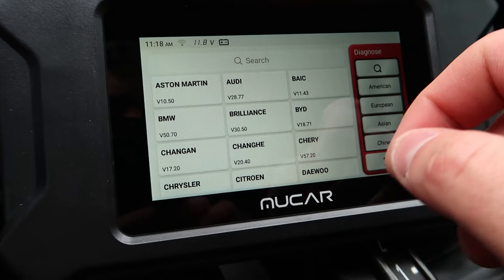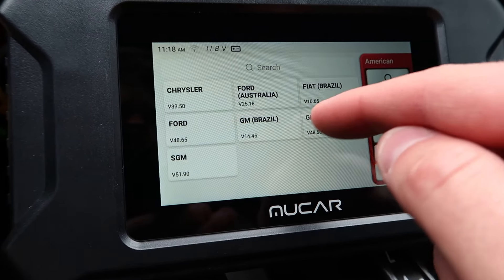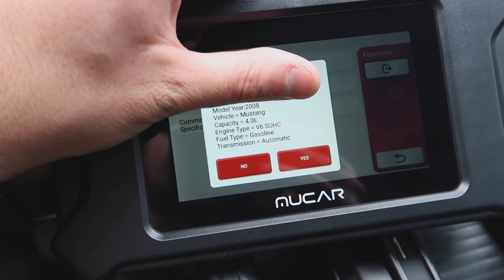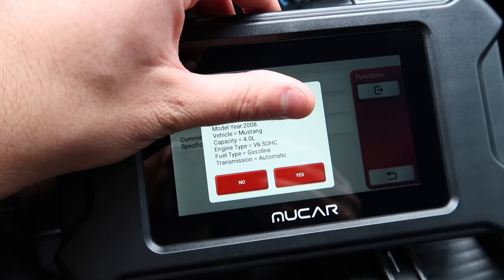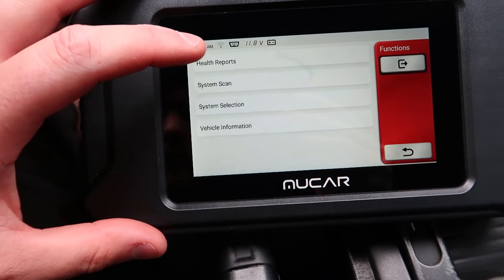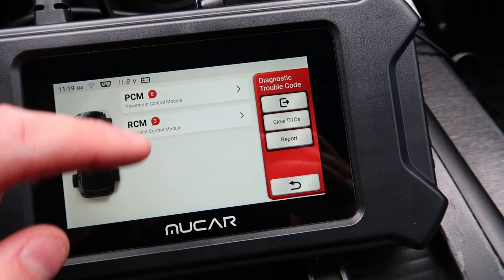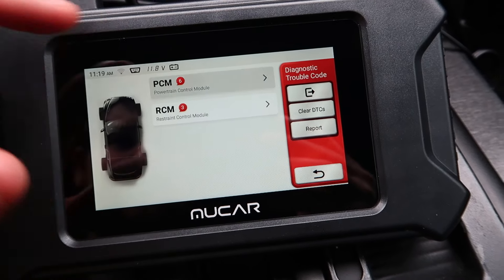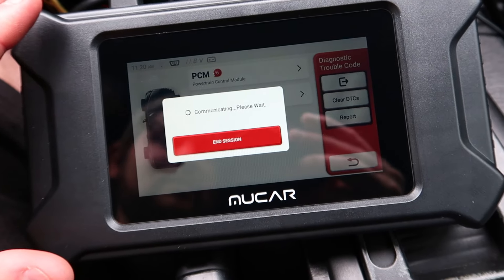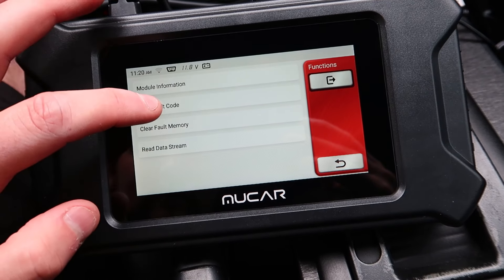We're going to go ahead and scan our vehicle. Let's go back — we'll select Ford. We're now checking with Ford. I'm blocking out the VIN, but it brought up our vehicle, which is pretty awesome, and now we're going to go ahead and select it. Now that we scanned our vehicle, we can do health reports. It's now scanning our entire vehicle. We got a couple things which we know about — this is really awesome. Check out the information here: read the fault code.